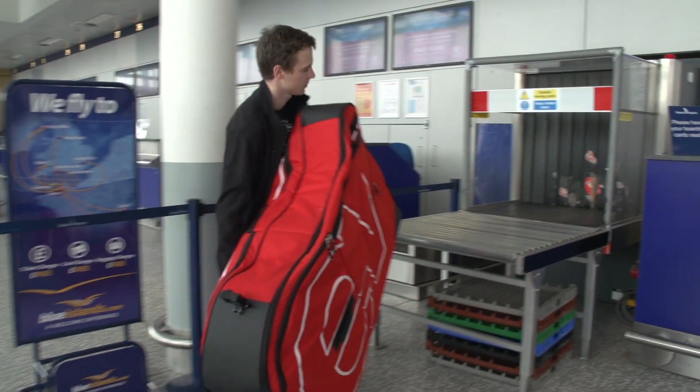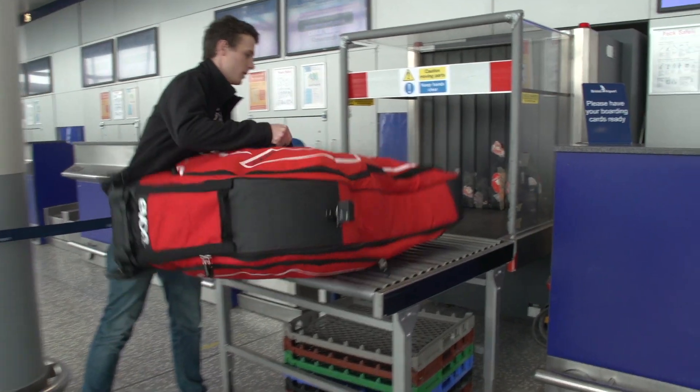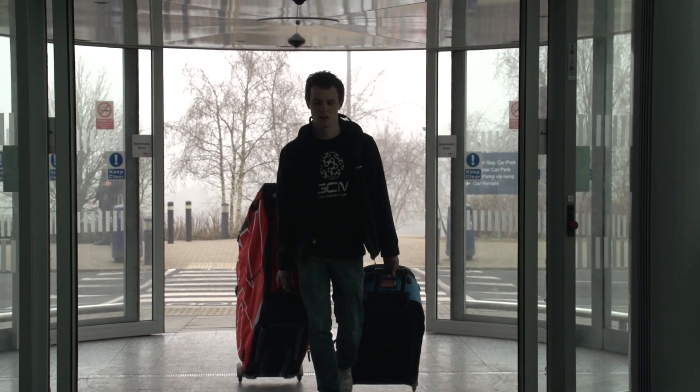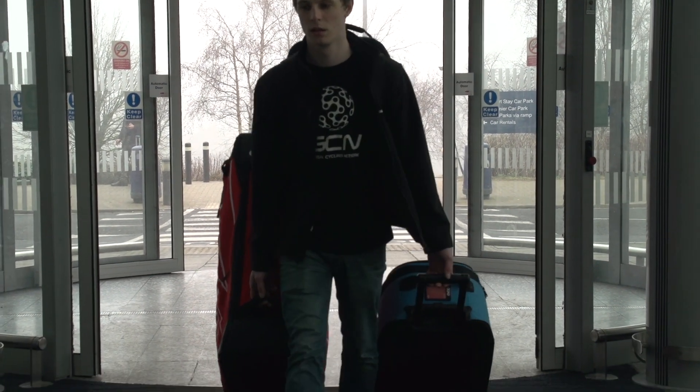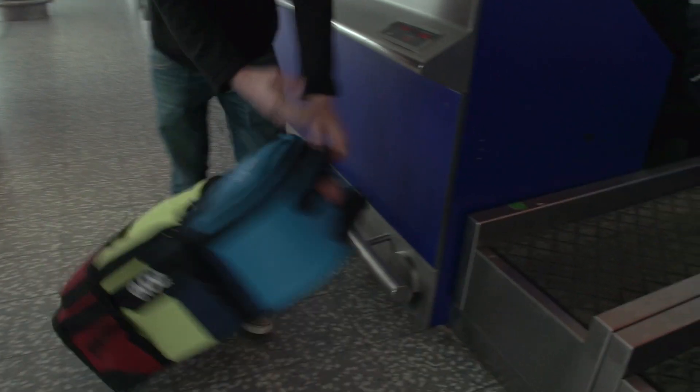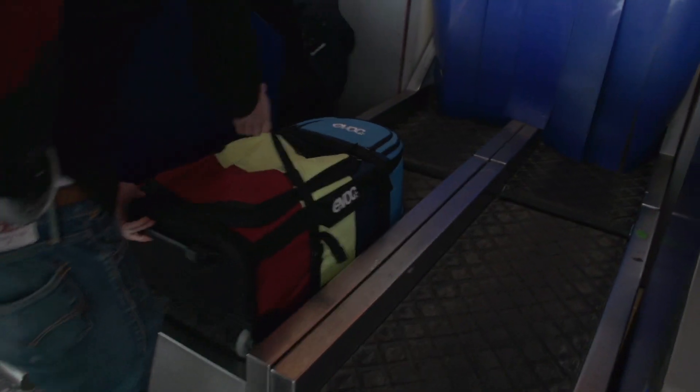Remember that you will need to lift your bike box or bag yourself onto the luggage conveyor. Whichever airport you fly from, it's important to understand the airline's responsibilities. Even if you book a long time in advance, no airline will guarantee to get your bike, or in fact any of your luggage, to your destination airport on the same plane as you.